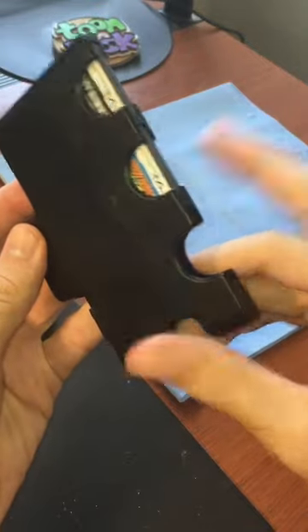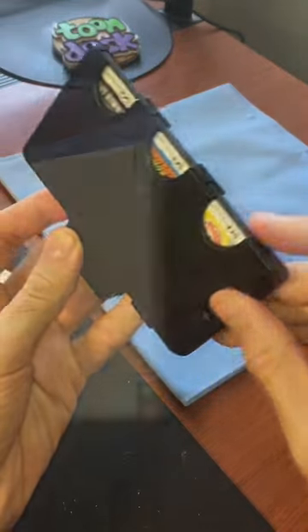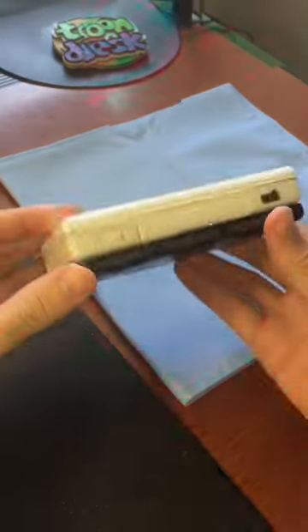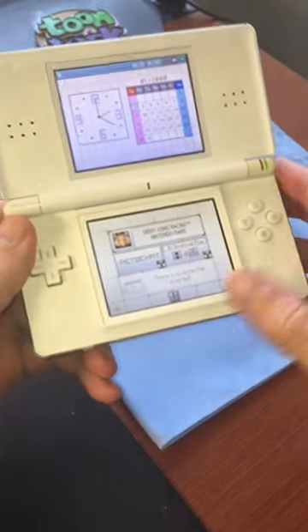Here's a Nintendo accessory you've never heard of before. This is the DS Lite Jukebox. This unique accessory holds three different game cards, and you're able to swap between games with the switch on the back.